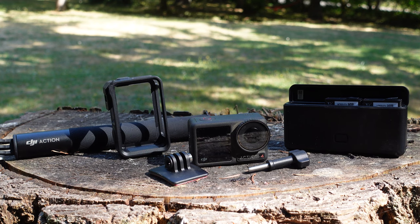The adventure combo is what I got. It comes with the battery charging case and two extra batteries. That case will quick-charge your batteries while they're in there and also acts as a battery bank if you want to charge your cell phone at the end of the day. With long-lasting batteries and that battery case, you're never going to run out of power, especially if you keep it charging in your tank bag. The adventure kit also comes with a selfie stick and a few mounts, and I think it's the way to go.